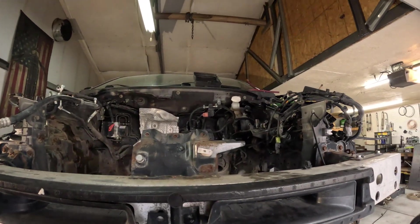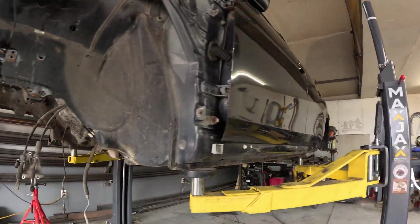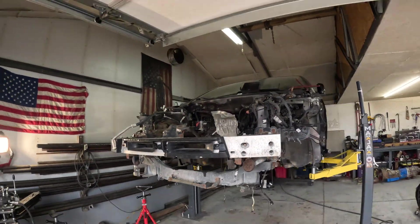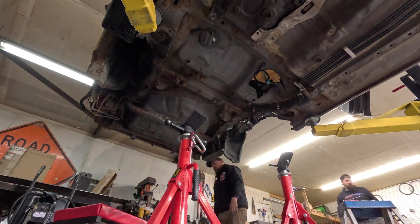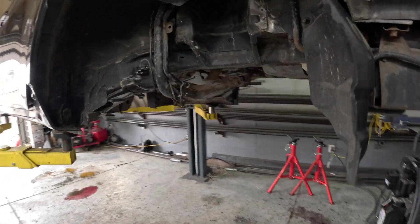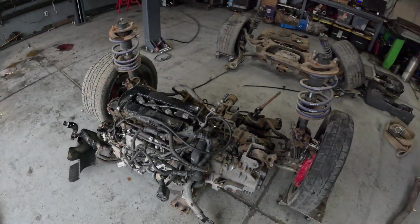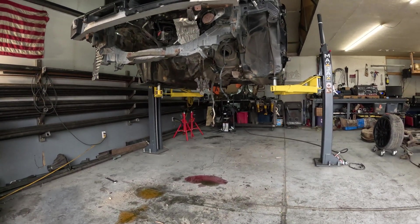We got the drivetrain completely out. We still have some wiring and stuff to pull out of the engine bay and the rest of the steering column, but both subframes are out. We also have to pull the gas tank, so we'll do that before we get the shell out. We got everything stripped out of the car — fuel tank out. So now we have the rear suspension, exhaust, front suspension, the whole engine and transmission, all the exhaust, and the drive shaft. Now we get to figure out how to get this chassis out of the shop, get it onto a trailer, and then get the Mighty Max in here.